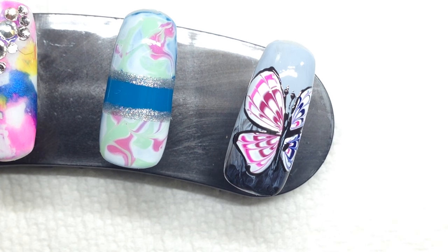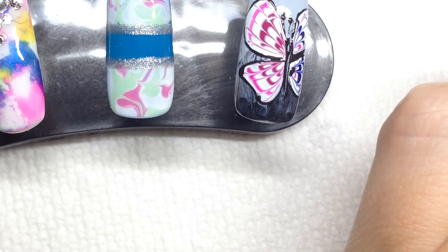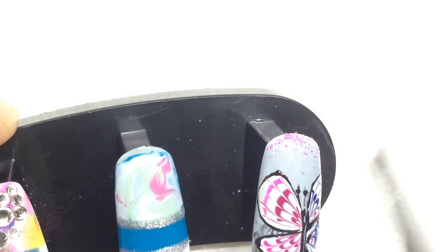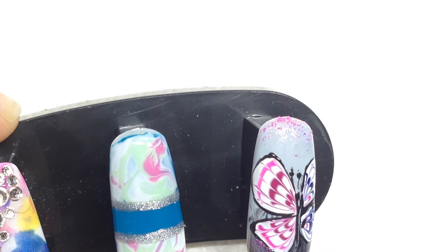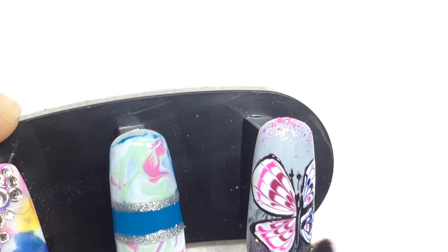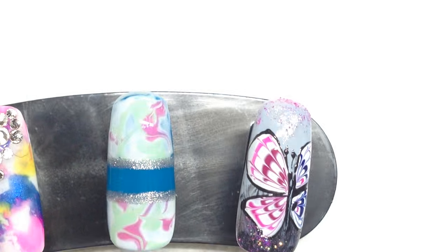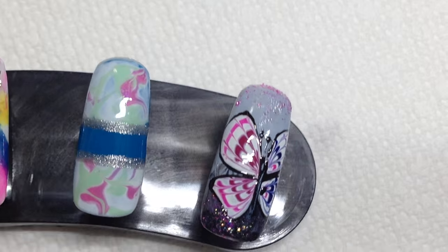There we go — and just for fun you can add some glitter. I just grabbed any glitter out of my drawer. I'm just going to add a little bit of pink glitter and dry brush it on, then cure that for about 5 seconds.